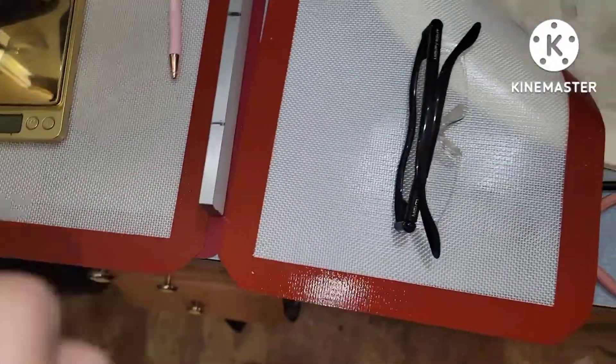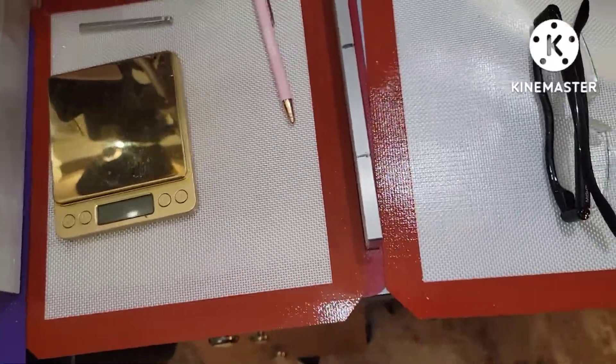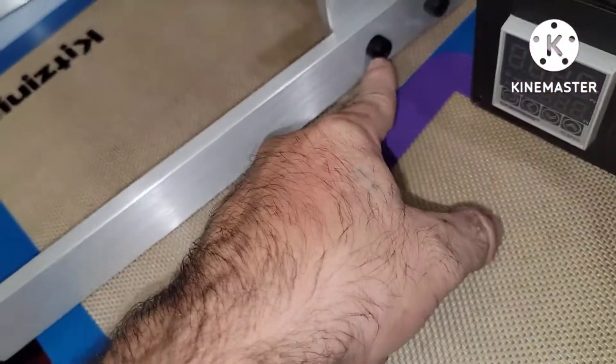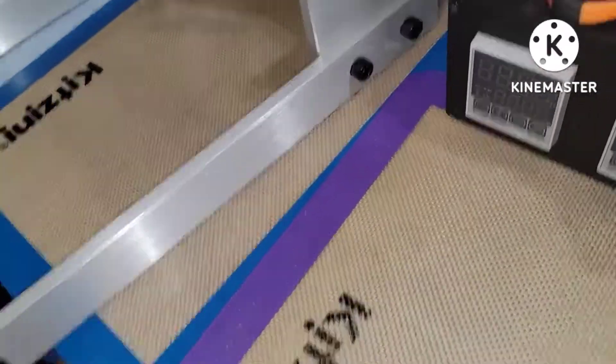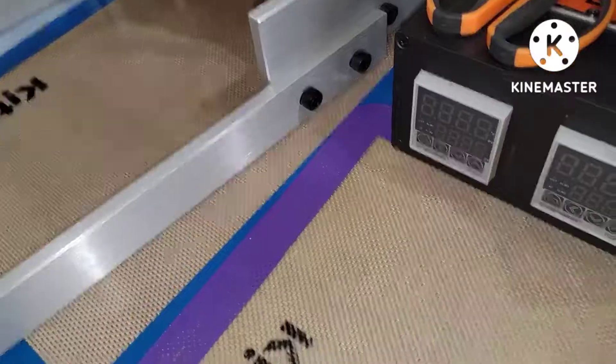Eight by one point two five — eight millimeter, one point two five is what those are: the size and the thread pitch. Eight millimeter, one point two five.